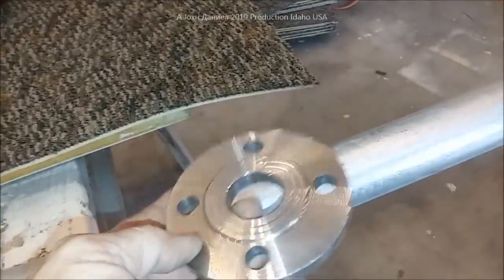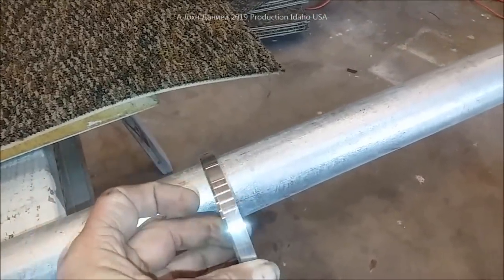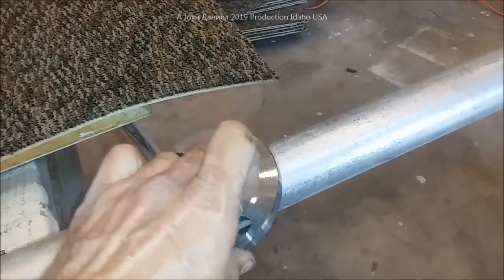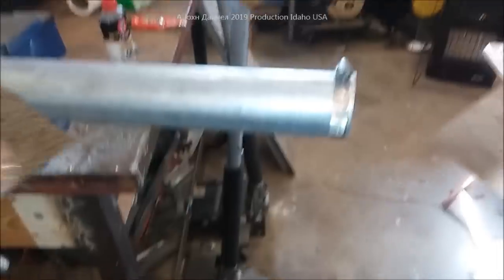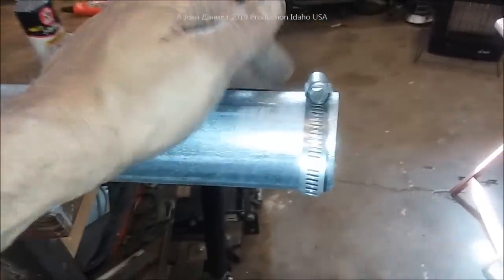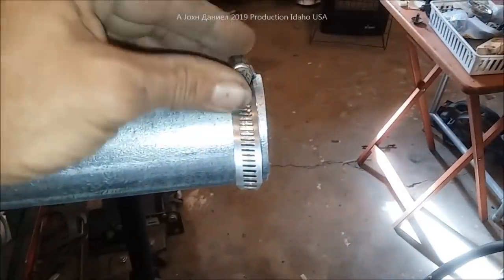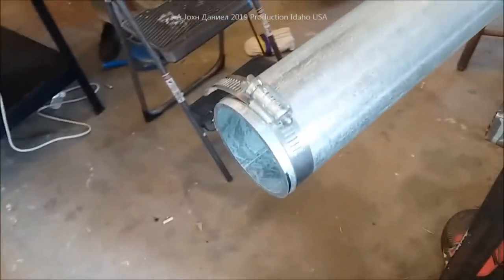Now we're going to cut that piece and I'll show you how we're going to weld it on to this pipe. This is galvanized, so we'll be using a fan to blow away from us and we're going to do the preheat weld. Now while mounting my piping device, cutting it with a porter band you can be pretty accurate, but you need to be extremely accurate to get your flange mounted on there. Get a regular band and get a quality one, because some of them will be crooked. Tighten the band down onto the pipe.